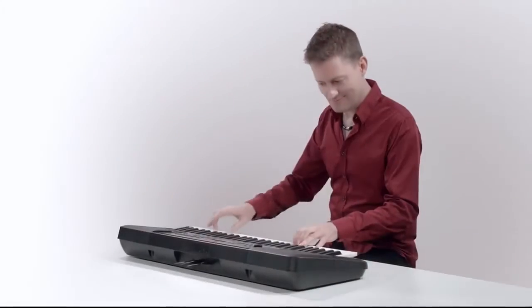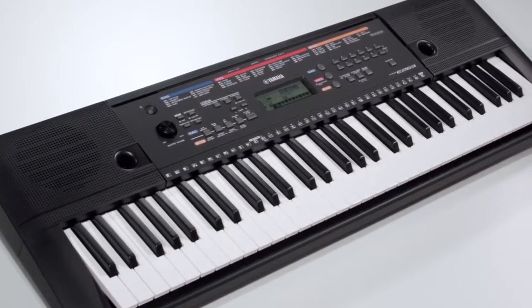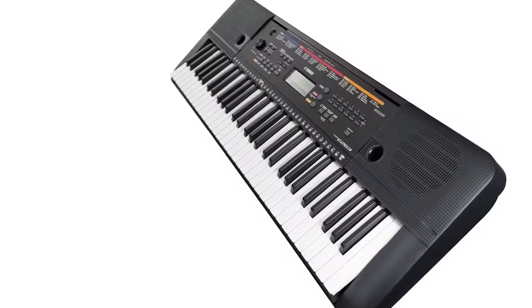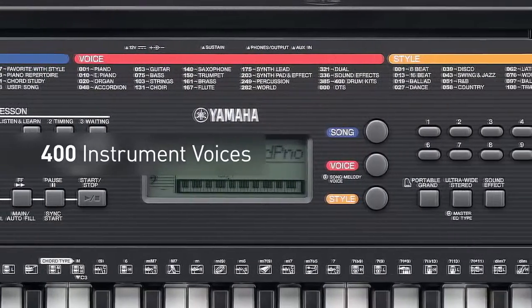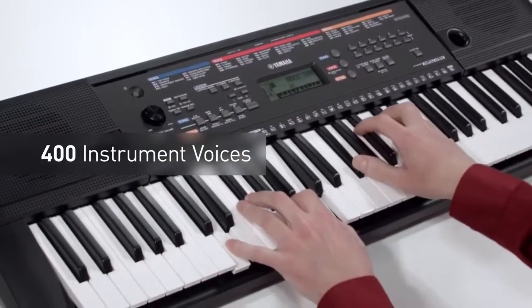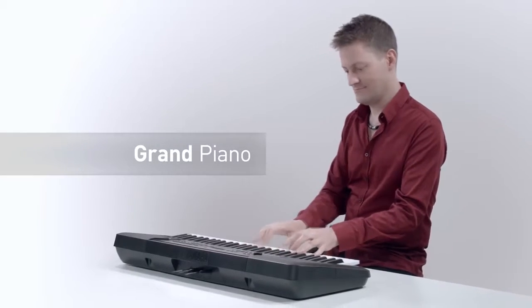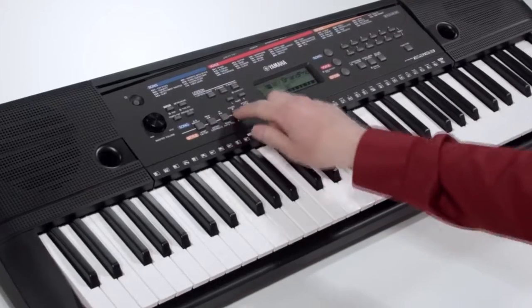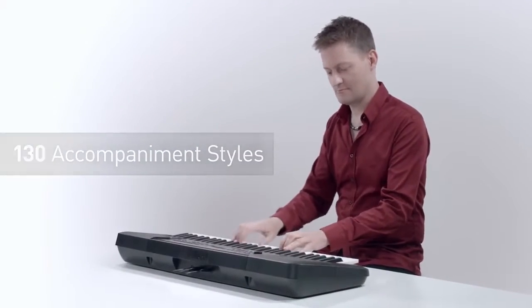With its compact, portable design and easy operation, the PSR-E263 is packed with powerful features, including a 61-note keyboard with 400 instrument voices — such as the iconic grand piano — and 130 backing accompaniment styles featuring musical genres from all over the world.